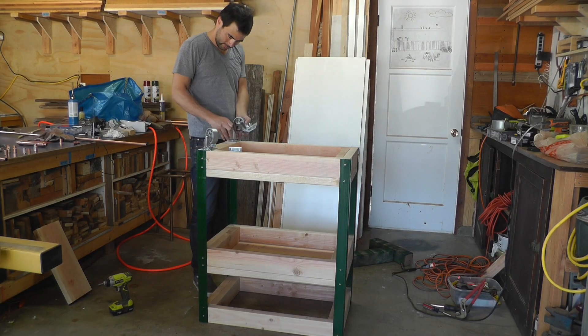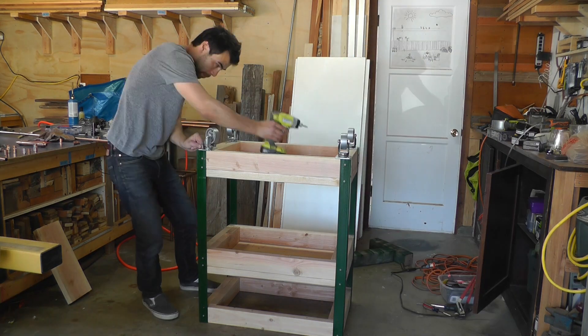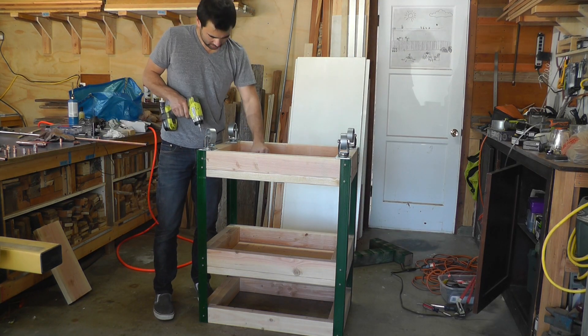Once all the angle irons are on, I can flip the cart over upside down and add on the wheels. I'm just using heavy duty steel casters.